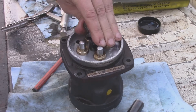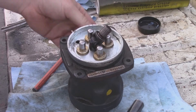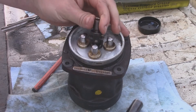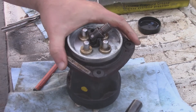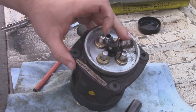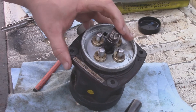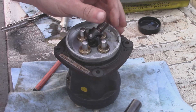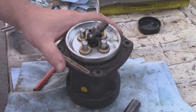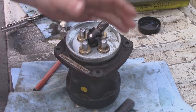And that's it — that's how you rebuild one of these pilot control joysticks. There's not much to it really. The seals right in here are really the only ones that matter; they're the only ones that ever leak. 99 times out of 100 it's just those seals inside. I hope this helps.